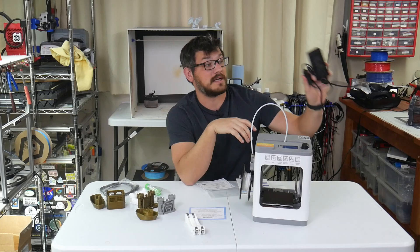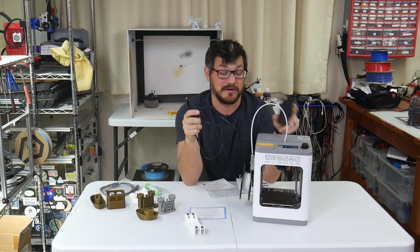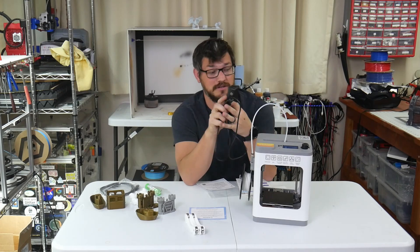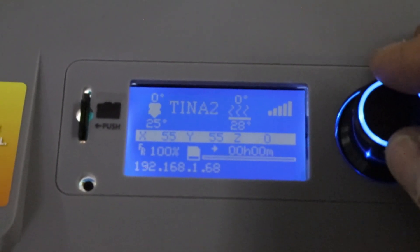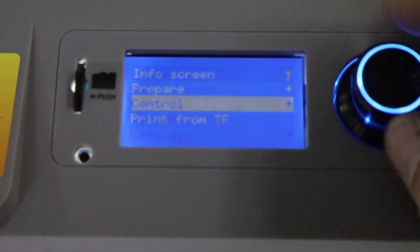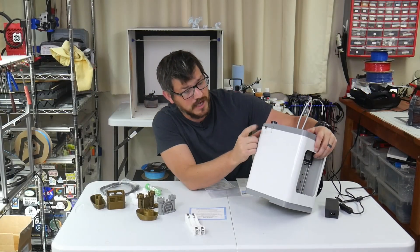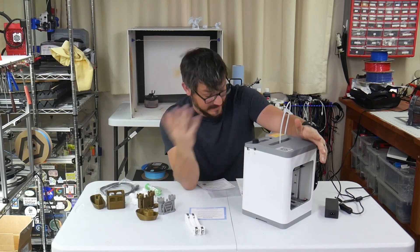The power supply is basically like an LED power supply with a little power switch — there's no power switch on the actual machine. It's a 5-amp, 60-watt, 12-volt power supply, very simple. The screen is up top and it's not a touchscreen. It's a little slow at times — not a super powerful machine — but once it's going I didn't really have an issue with it. On the side you have power and USB connectivity.